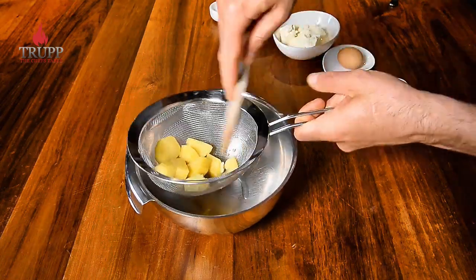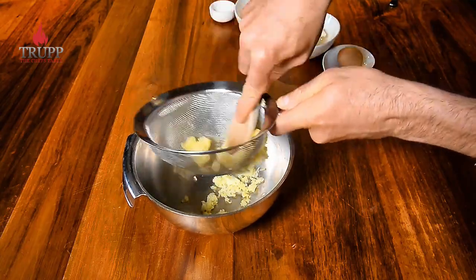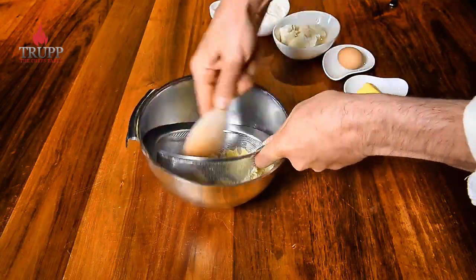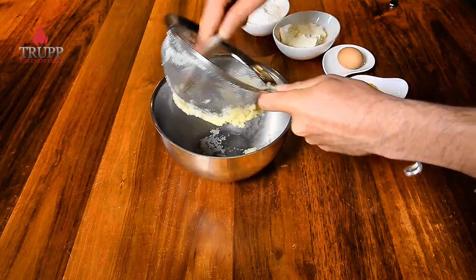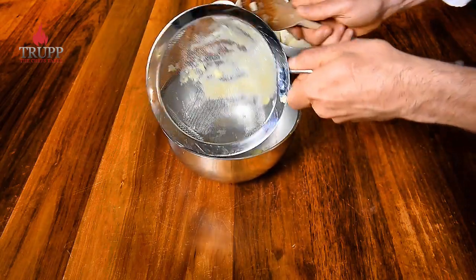Now I push my potatoes through a strainer while they're still nice and hot — that's very important. The longer you let the potatoes stand around, the soggier they will become.